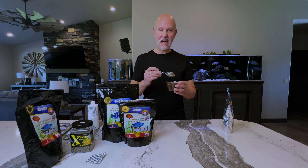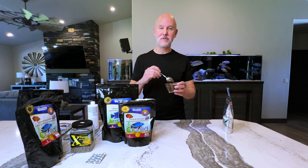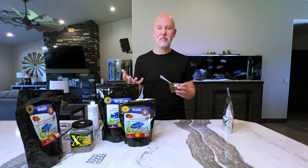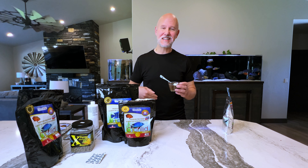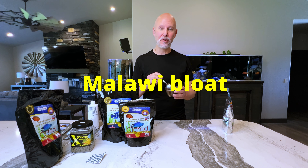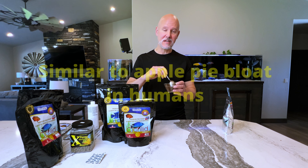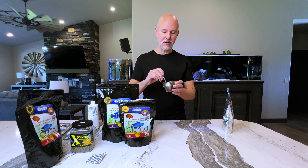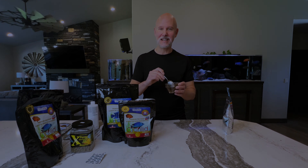Another benefit of adding things like Garlic Guard and VitaChem to your dry fish food is that once the food hits the water, it's going to start slowly expanding. Once the fish eat a bunch of it, it's inside their bellies and it's still going to expand — and that can cause something called Malawi bloat, which can be devastating and even kill your fish. So I do like to add just a little bit of moisture to my pellets regardless of what I'm adding to them.